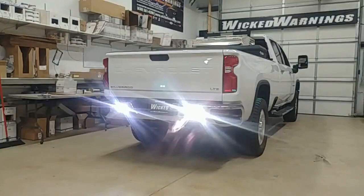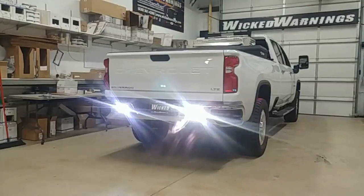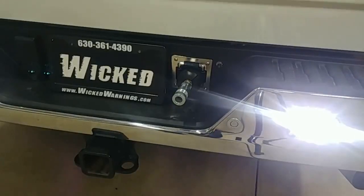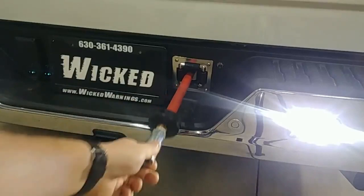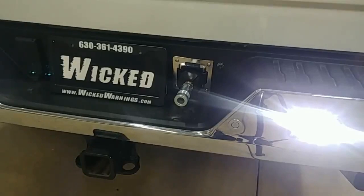You'll also notice a couple of Baja Design S2s flush mounted in the bumper. We went with a wide fog pattern in white — that's just to eliminate any work area behind this vehicle. There's an air hose reel where the spare tire went, so we've got onboard air for anything we might need on roadside service. There's a compressor up in the bed and a couple of toolboxes.